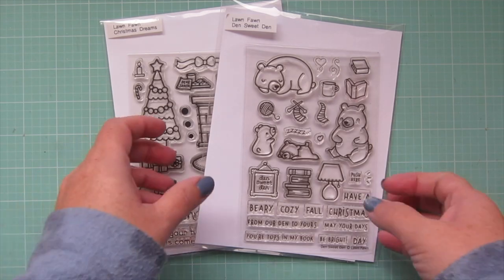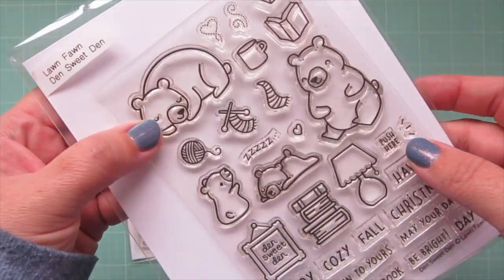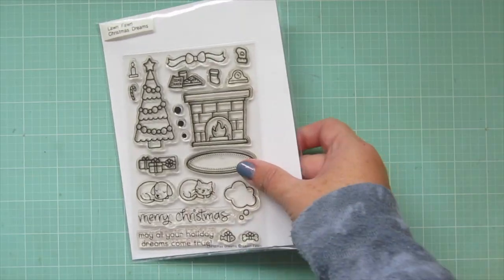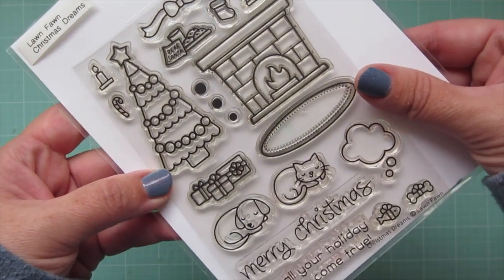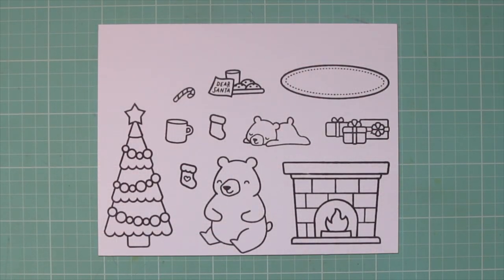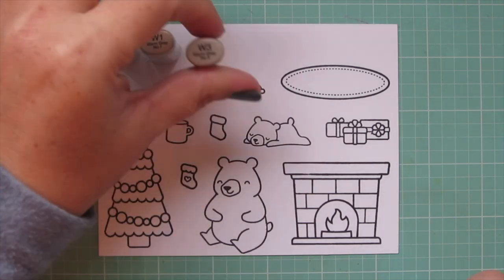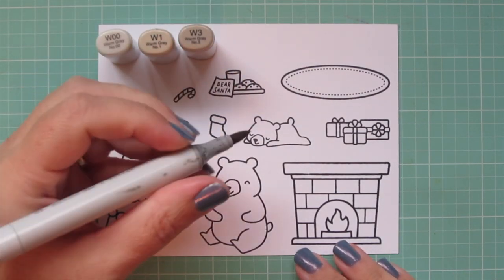Hey friends, it's Christy! Welcome back to my channel and welcome to Day 14 of my 2020 holiday card series. Today I'm going to be making a card using Lawn Fawn's Den Sweet Den and Christmas Dreams. I've stamped my images in Lawn Fawn jet black ink on some Neenah Solar White cardstock and I'll be coloring with my Copic markers.